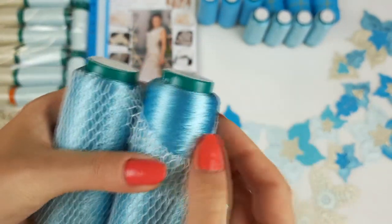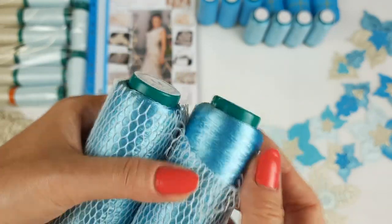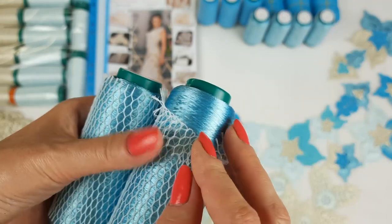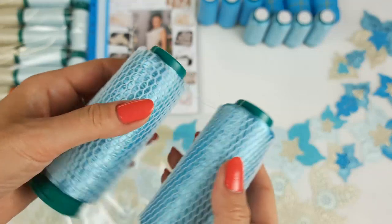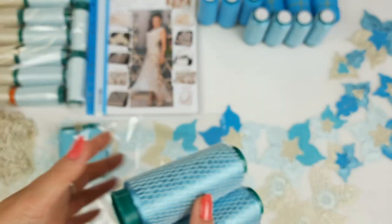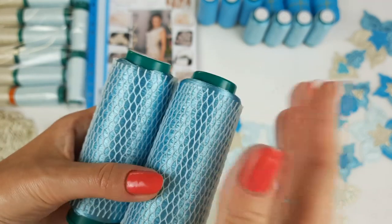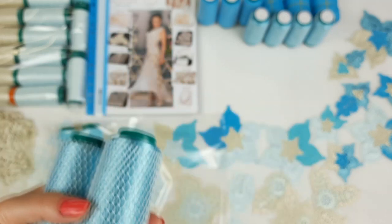Next we have also the last skeins of this more intensive shiny turquoise thread. This is one of my favorite colors. It's hard to find this color, but here we have it and I am very happy that I was able to create such a combination of colors for my new student. We have here six cones, so in total 300 grams of this beautiful thread.